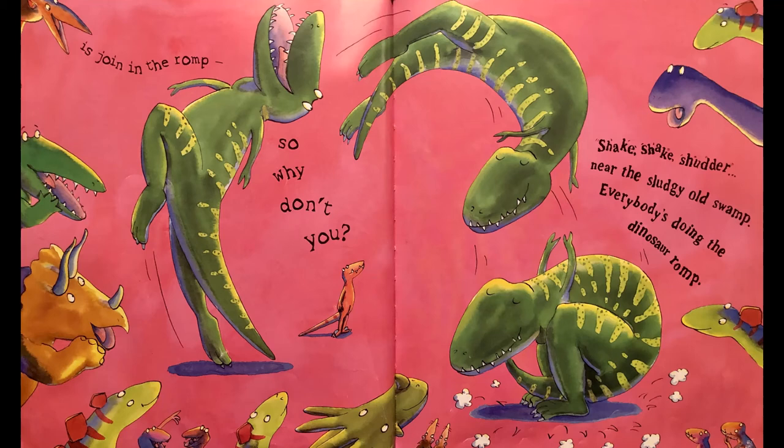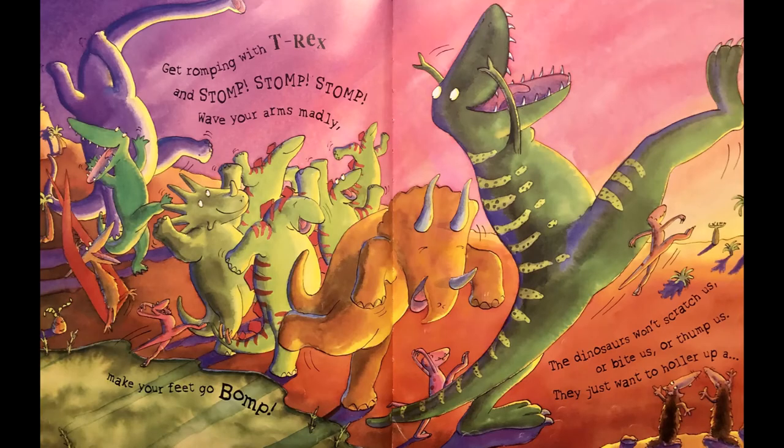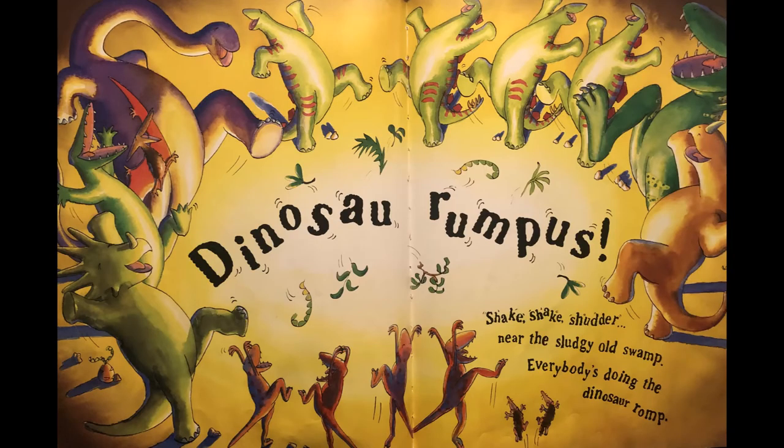So why don't you shake shake shudder near the sludgy old swamp, everybody's doing the dinosaur romp! Oh yeah, I love those dance moves! Get romping with T-Rex and stomp stomp stomp, wave your arms madly, make your feet go bop. The dinosaurs won't scratch us or bite us or thump us — they just want to holler up a dinosaur rumpus!